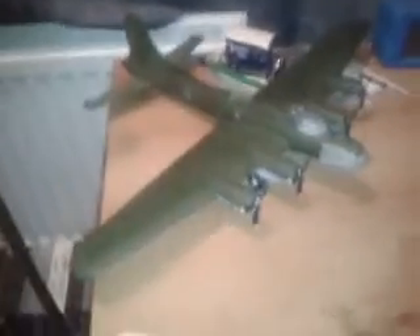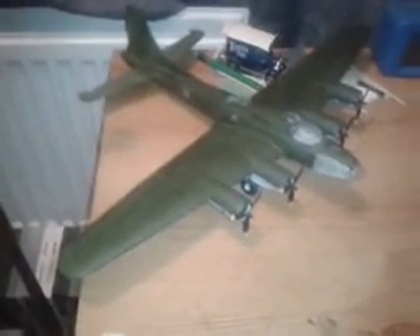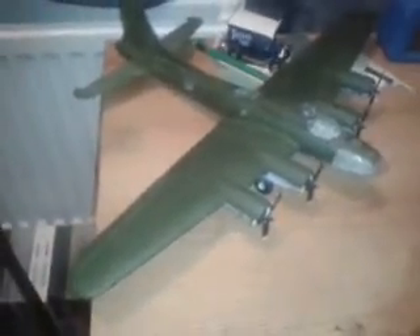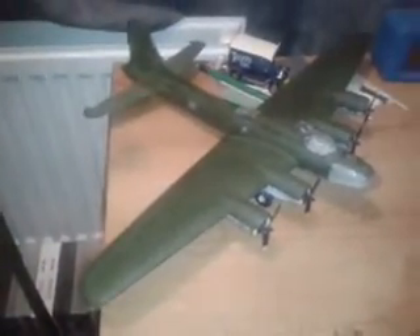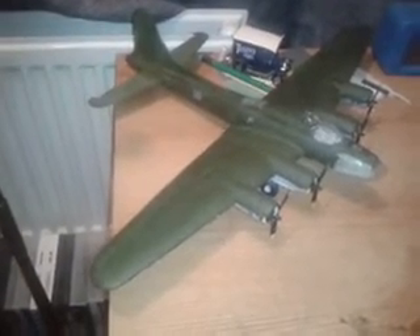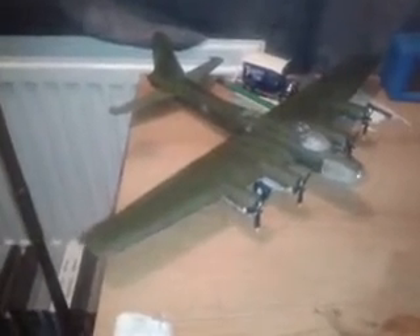This kit here is of the Memphis Belle, which is a B-17 — an American bomber built by Boeing. As you know, the Memphis Belle is a pretty famous aircraft, one of the world's most famous B-17s.